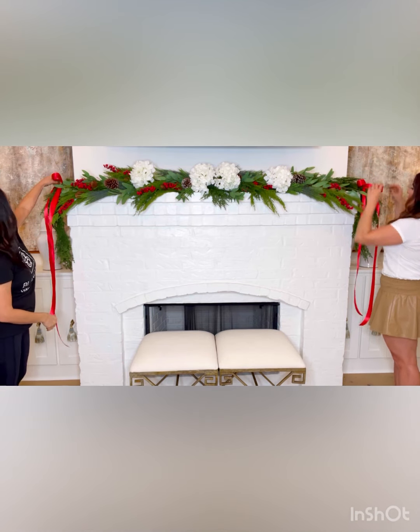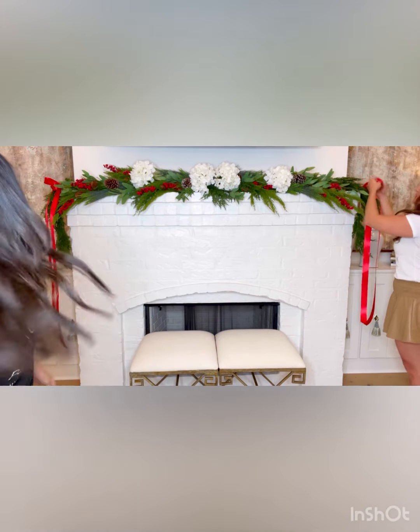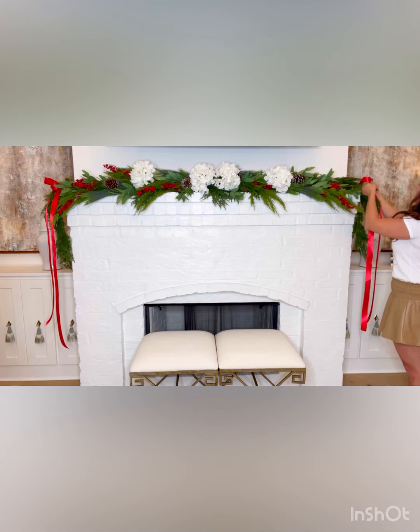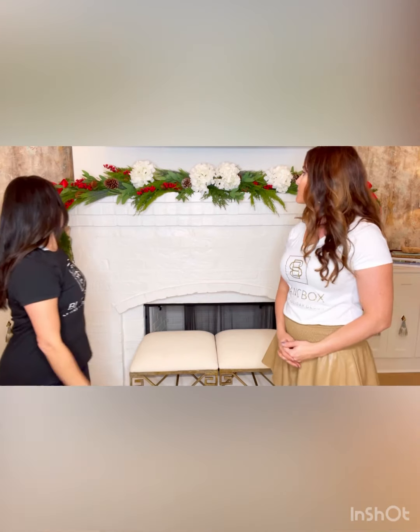Be sure to watch that one if that's the style that you prefer. And that's that — that is how you style a Blanc Box mantle. We'll do a little video close-up so you guys can see all the details. We appreciate you tuning in. Thank you so much. You can head to our website, www.shopblancbox.com, to purchase any of this and follow us on social media. Reach out if you have questions — we're happy to help.